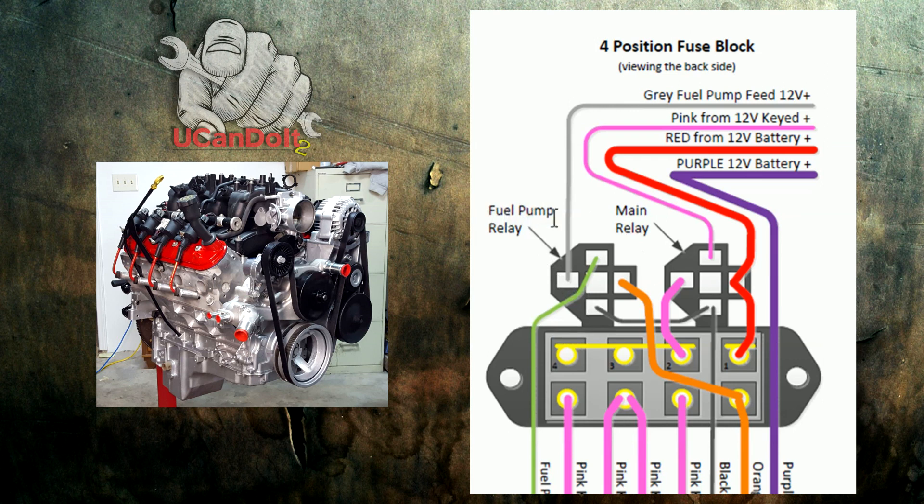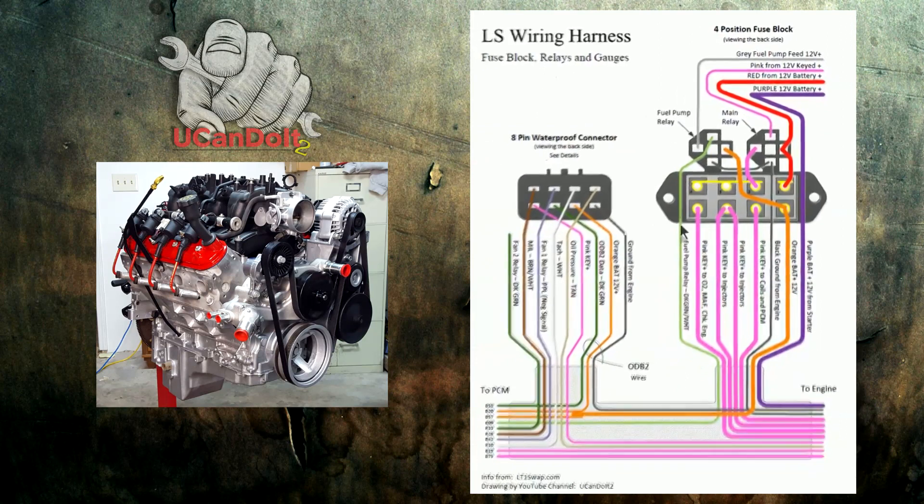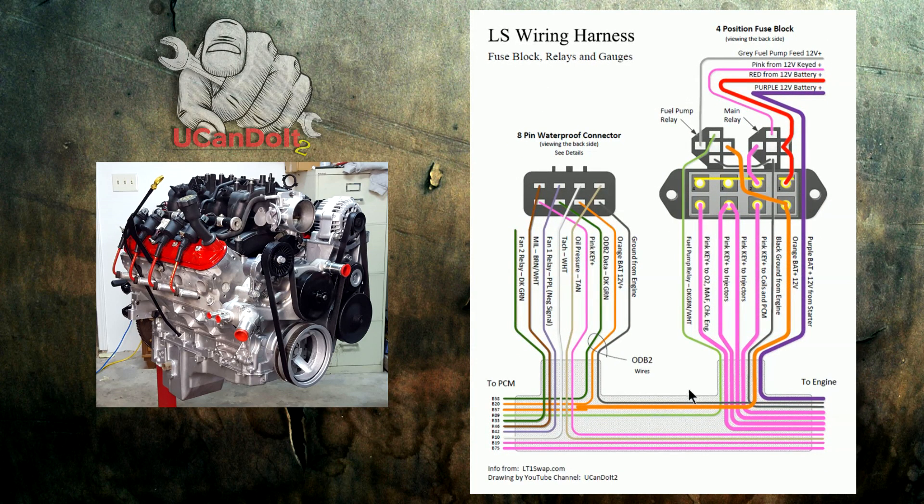I've got the fuel pump relay right here as well. There's constant power coming to this side of the relay, and if the circuit is closed it'll send that power out to the fuel pump turning it on. On the bottom side of the relay there's a constant ground, and if this green wire gets a positive signal it completes that circuit, which completes the power circuit and sends 12 volts to the fuel pump. That green wire comes from the PCM — when the computer decides it needs to turn on the fuel pump, it sends a positive voltage down that green wire, tripping the relay.